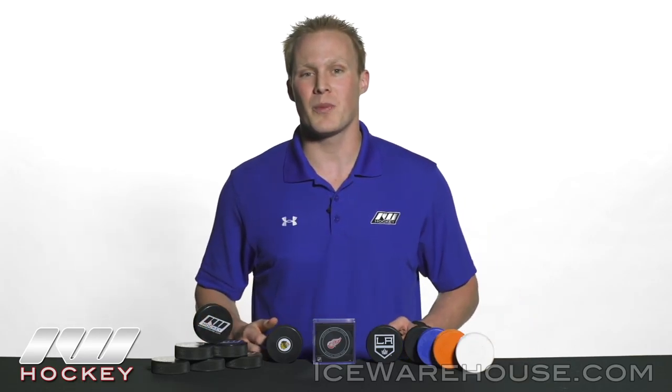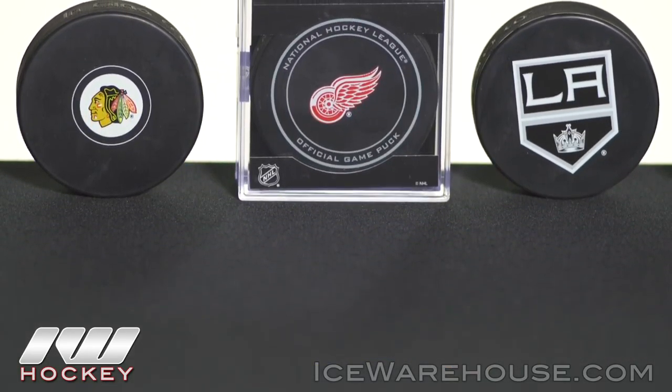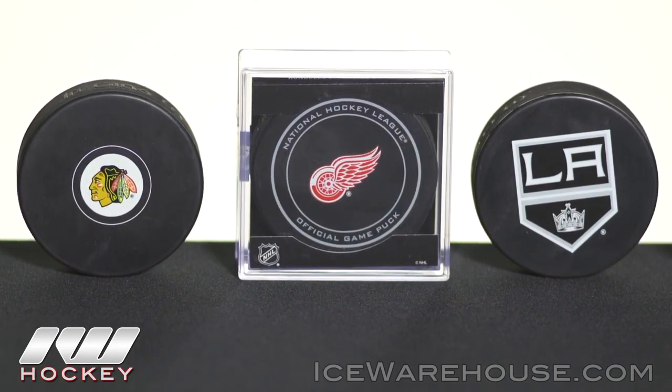As far as souvenir pucks go, we have a handful of different varieties. This is the autograph puck — you can see the logo is significantly smaller so you can get your favorite player's signature on the outside. And then we also have just the basic puck, which has a really big logo and a great look to it.